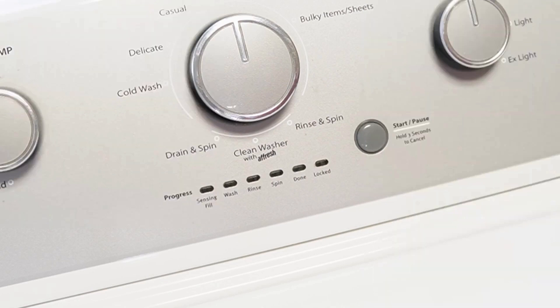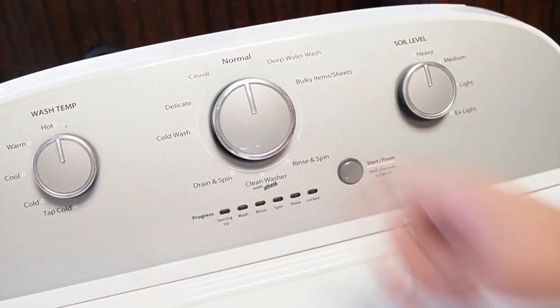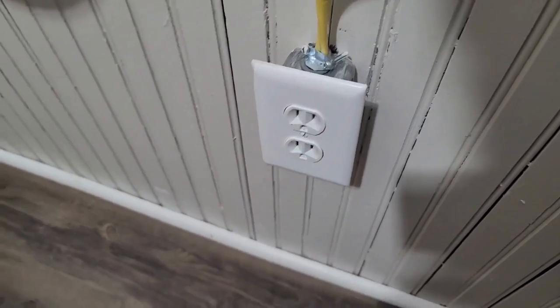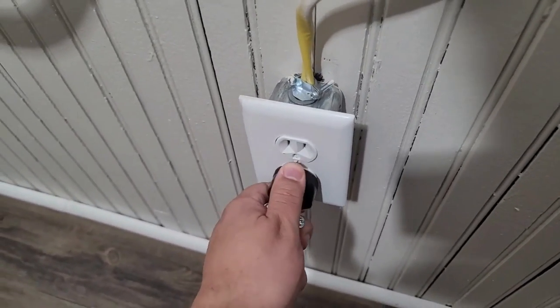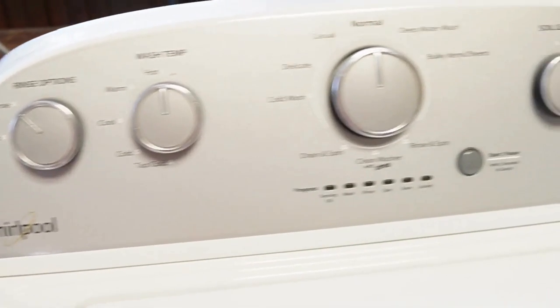We can do the first two resets in sequence. First, rotate your washer's control dial counterclockwise until it's at the north or 12 o'clock position. Once that's done, unplug the washing machine from the wall, and with the unit unplugged, wait about a minute before you plug the power cord back in. You should hear a faint clicking noise from the back of the washer relay as it boots up. This is the first type of reset, which should restore your washing machine to all default modes and settings.